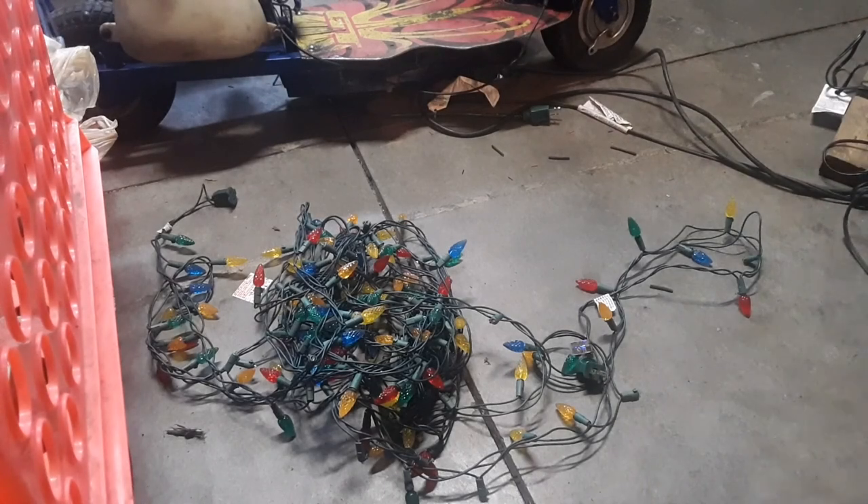Hello, this is Cartman Productions, and today I'm going to be showing you how to harvest some electrical wire from Christmas lights. Let's get going.